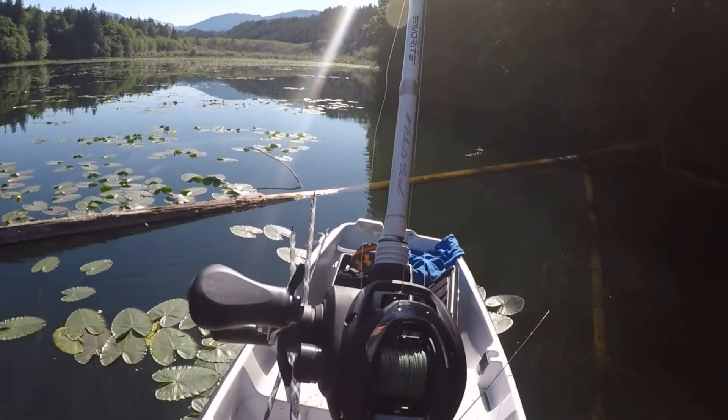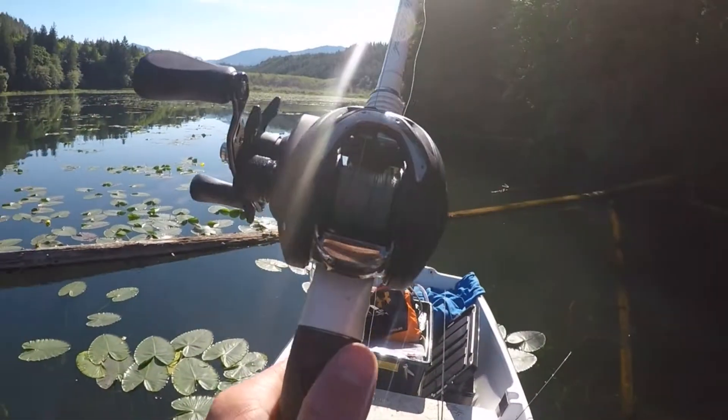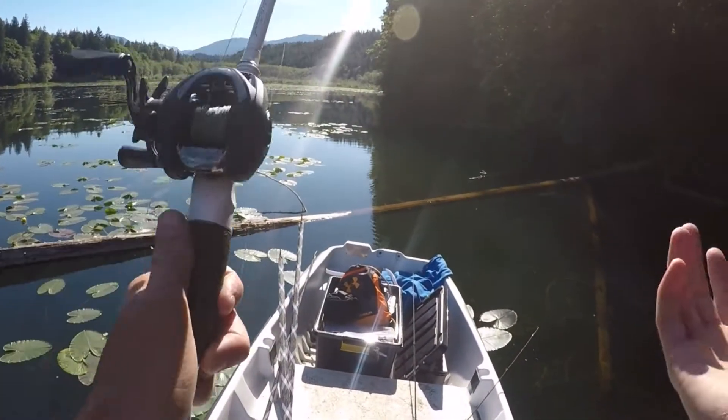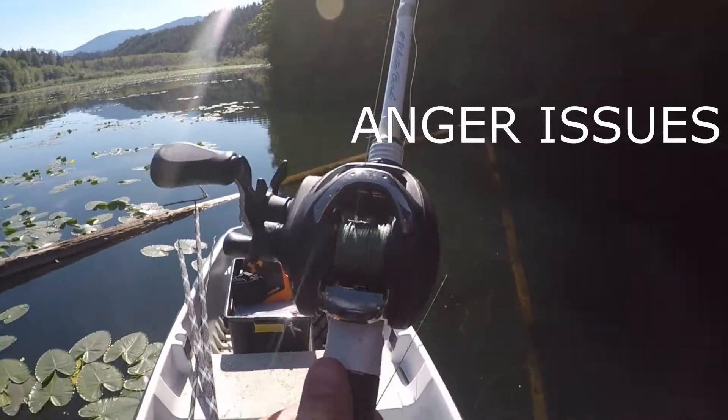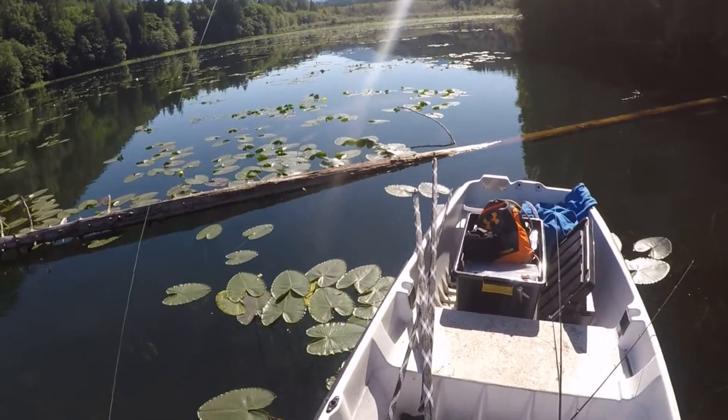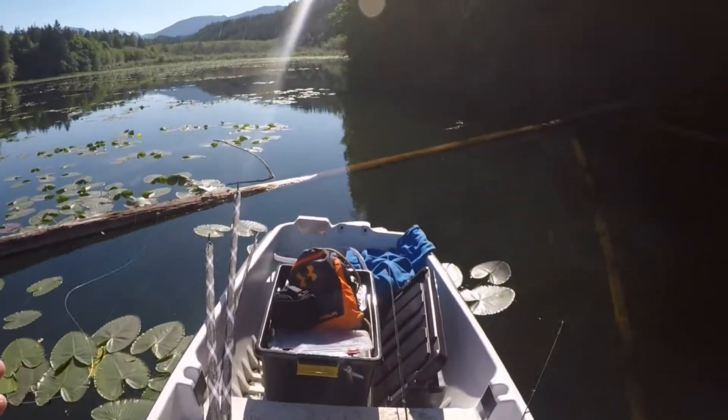You know, sometimes all it takes is just a couple casts in there and you'll catch one, or hook one and not catch it. I saw the flash — easily two pounds, easily.